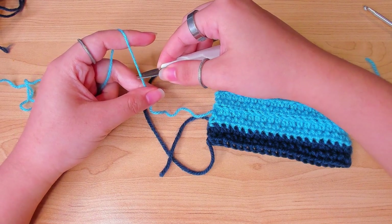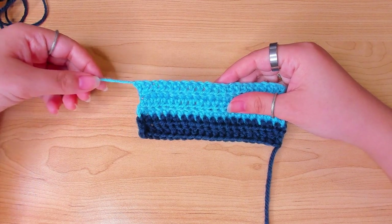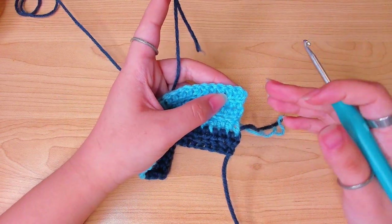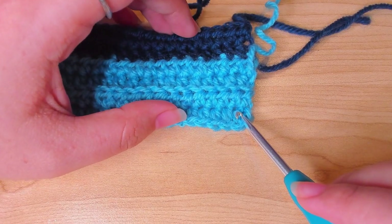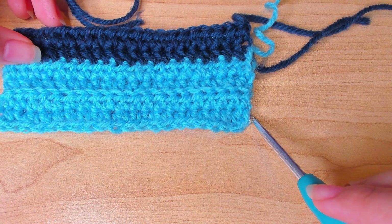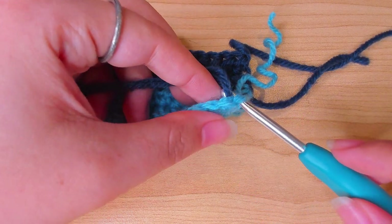You can cut this one as well. Then we're going to work 3 more rows on the other ridge — make sure the slip knot is on the left. Use the other color, make a slip knot, and attach the yarn to this corner. Locate the first stitch of that row, find the two loops it's sitting on, and insert the hook in the next chain which is actually the turning chain at the very beginning. Pull the loop through and chain one.